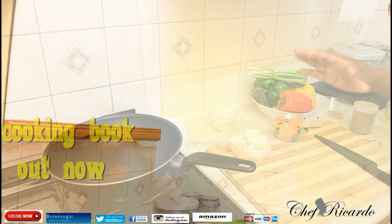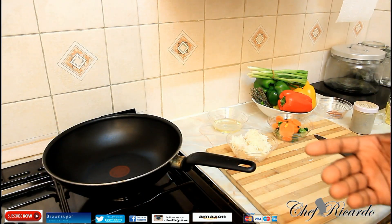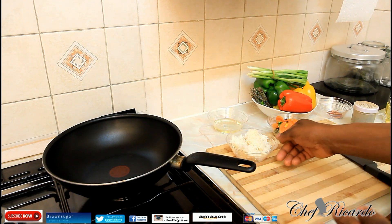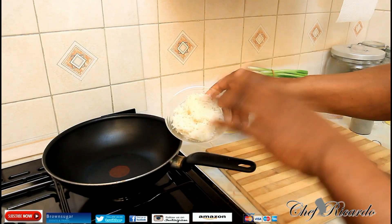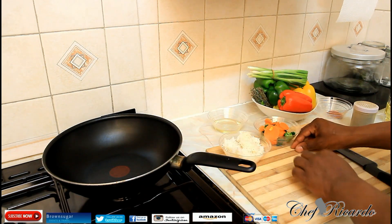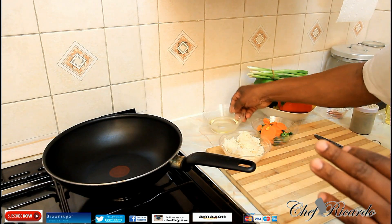Welcome back in the kitchen again guys. Honestly, this recipe is very fantastic. Basically, if you cook too much rice and have a little bit left over, this is where it comes in really handy. I have a little bit of rice left in here, and I've got a little bit of leftover veg right here. I want to make a simple little dish to show you how things do not go to waste in Chef Fricada's kitchen.